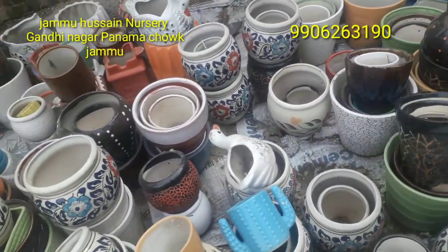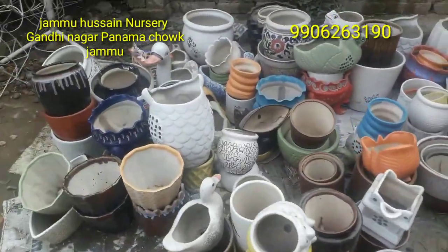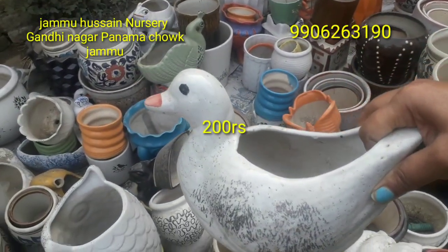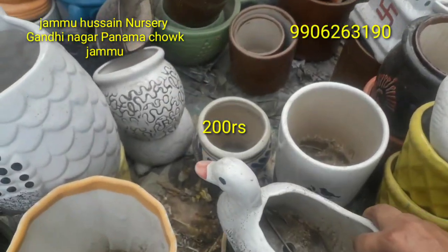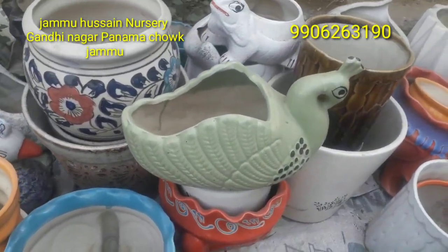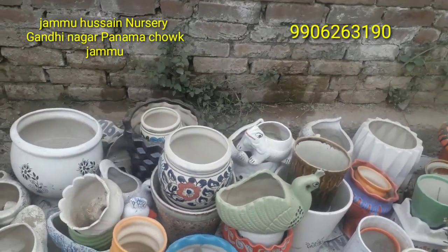I will tell you about the other varieties available here — there is a beautiful variety. If you want a duck or bird shape pot, those are available too and very beautiful. This is also a small planter in a duck shape. If you go a little bigger in animal shape, it will cost a little more. These are also very beautiful pots.